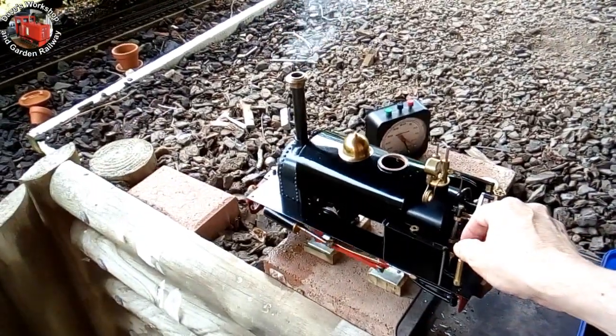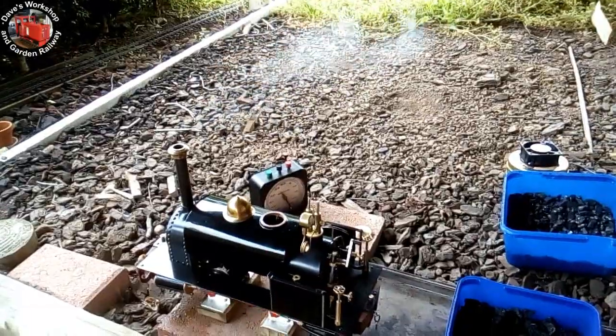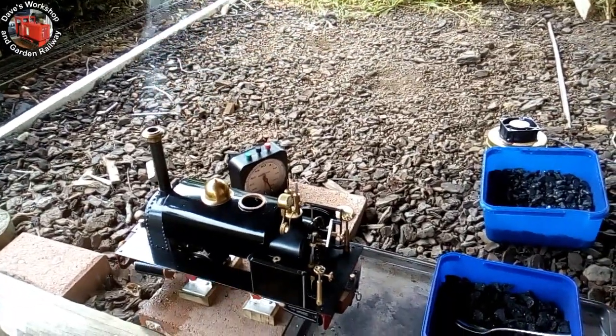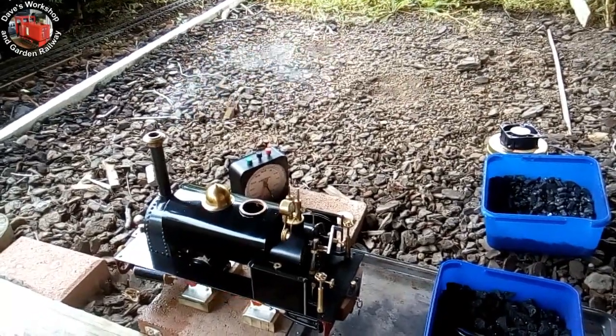A few years ago on Facebook, I saw a PC fan used for the purpose, and decided to follow that route. Over the years I've salvaged a few fans from the electronics scrap bin. Here's my version.